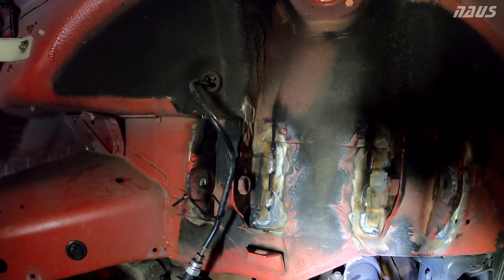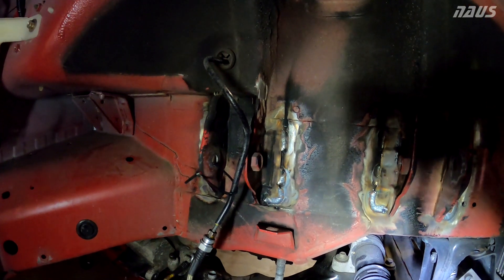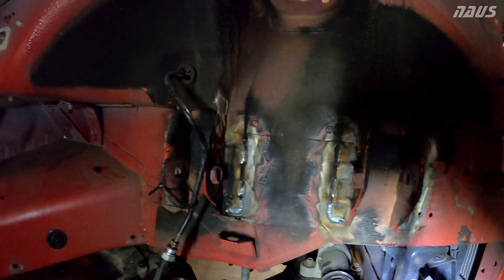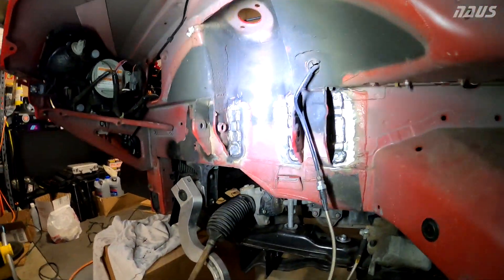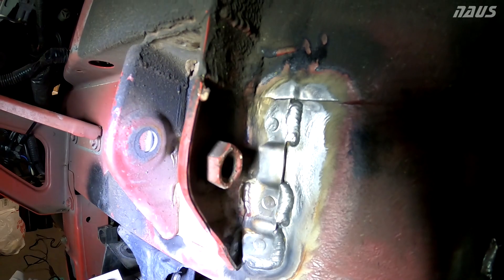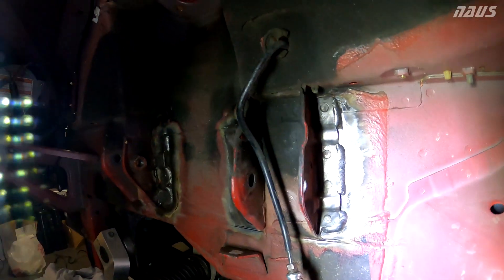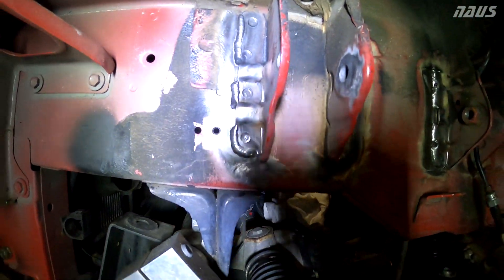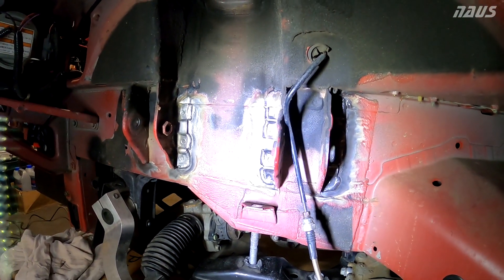Now I'm going to take the wire wheel to these again with the Dremel, then hit them with some alcohol, prep them really well, get them to clean bare metal, hit it with some primer, then paint, and then instead of rubberized undercoating I chose to get some truck bed liner to spray on — I think it's a lot more durable product. I just used the Dremel again to clean up the welds after we got them done, and as you can see they look pretty phenomenal now that they're all cleaned up with no burn marks. I'm going to wipe everything down with brake cleaner first on clean rags and then rub some alcohol over everything.